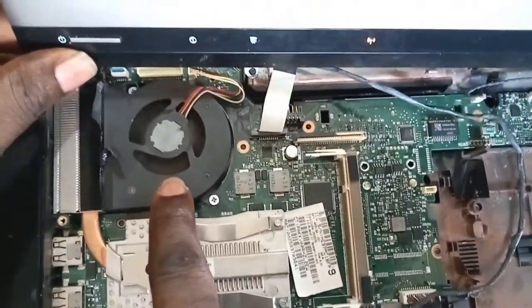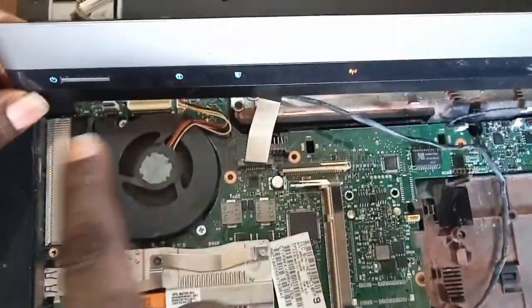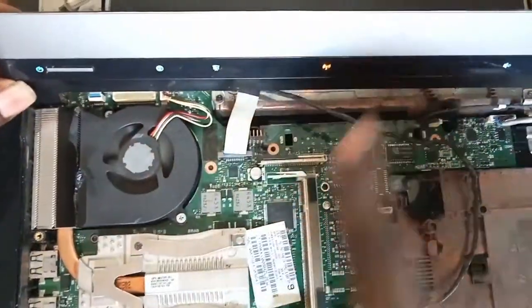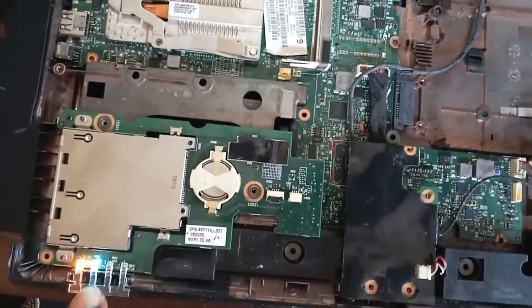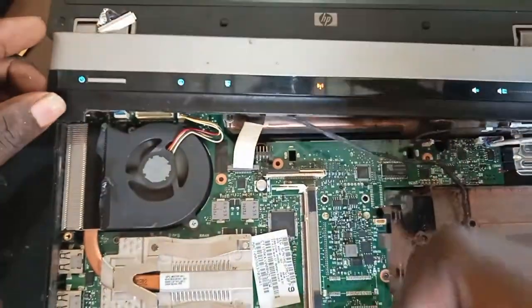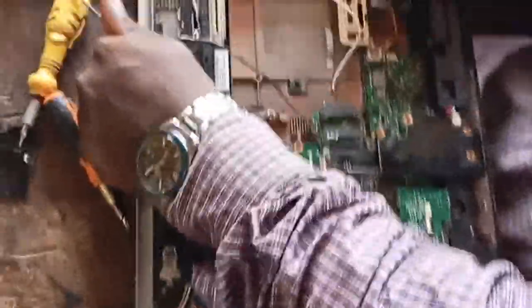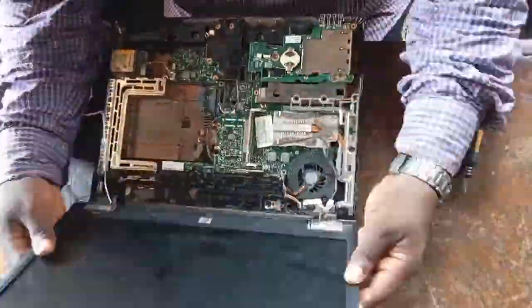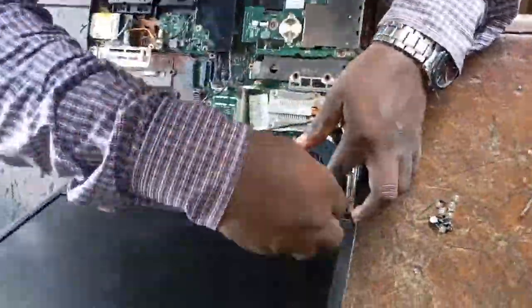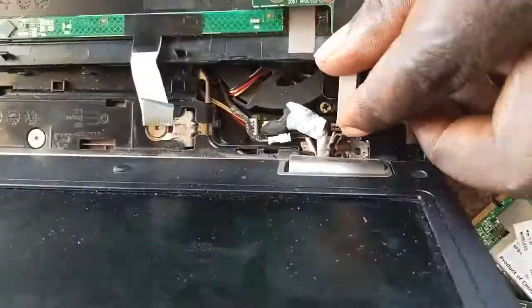Now as you can see there is power in it — the processor fan is spinning. You can see the indicator lights on the power button. Our job is done. All that remains is for me to couple it back up — that's all.